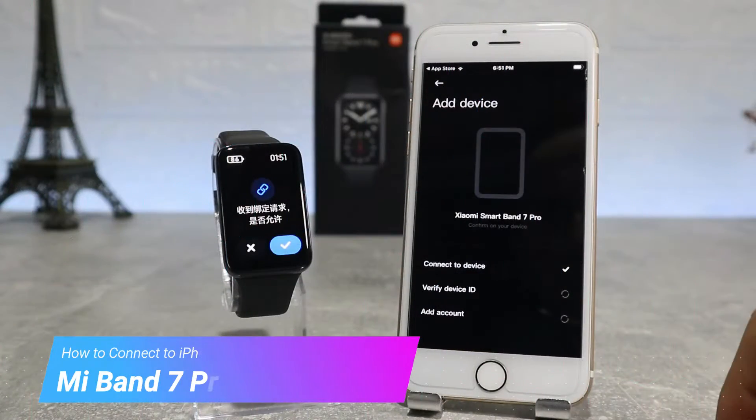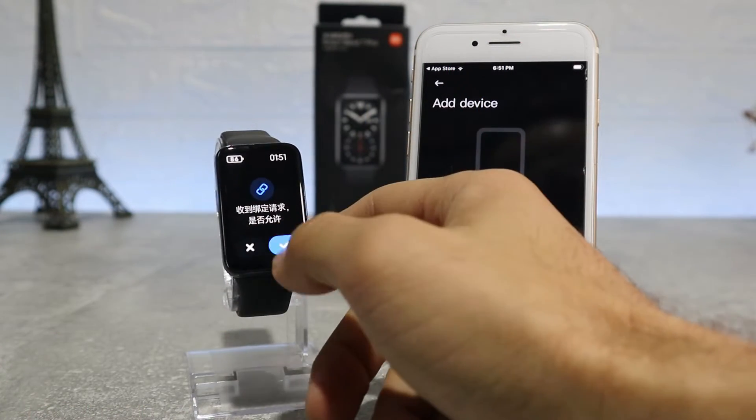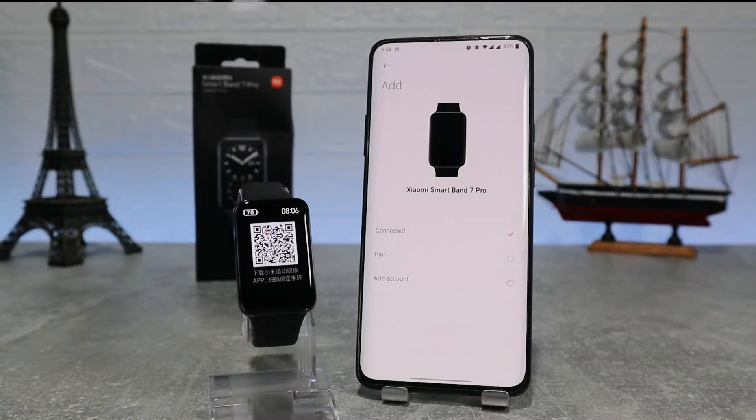Hello everyone and welcome back to Smart Gadgets. Today we're going to show you how to connect your Xiaomi Mi Band 7 Pro with the Mi Fitness app on an iPhone. You can also look at the previous video if you want to connect it to Android.